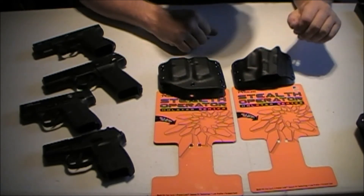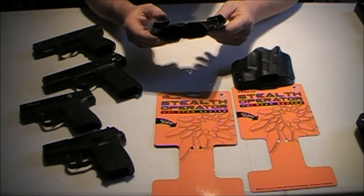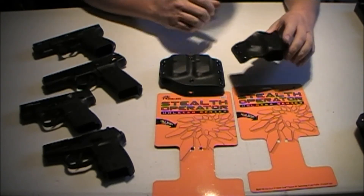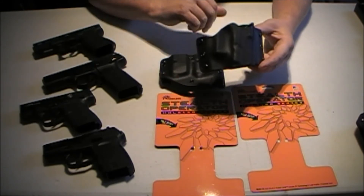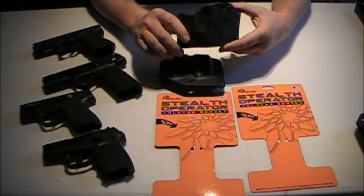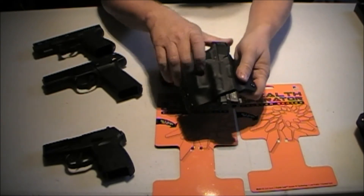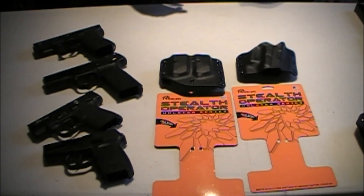But they are great holsters, really well made. The mag pouch — I really like it because when I carry extra mags, I carry extra Glock mags, so it does me fine. I've ordered a full-size one that should be here within the next week for my Glock 19 and Glock 17, and I can't wait to get that in. I usually carry my Smith & Wesson Shield in this. Great retention, great presentation — they're a really good holster for the money.